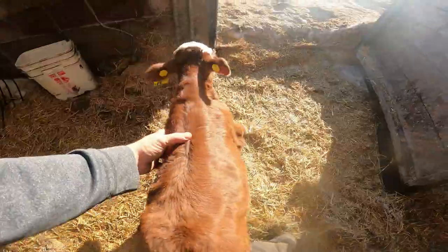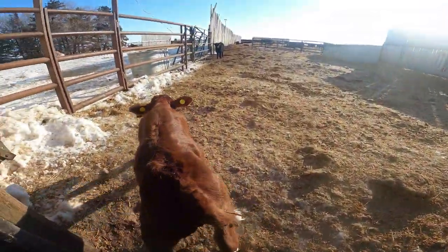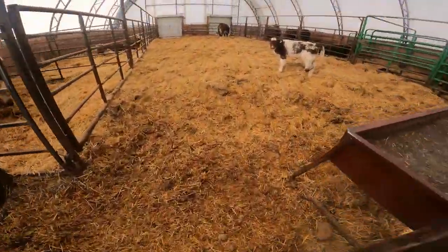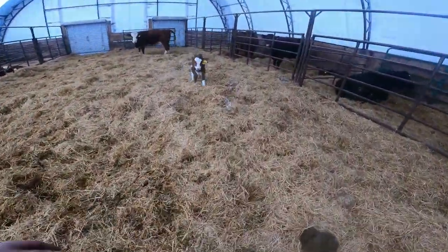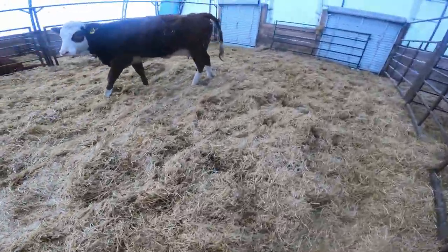We're putting you to your side today. Mom's not falling so good. Let's go, come on.